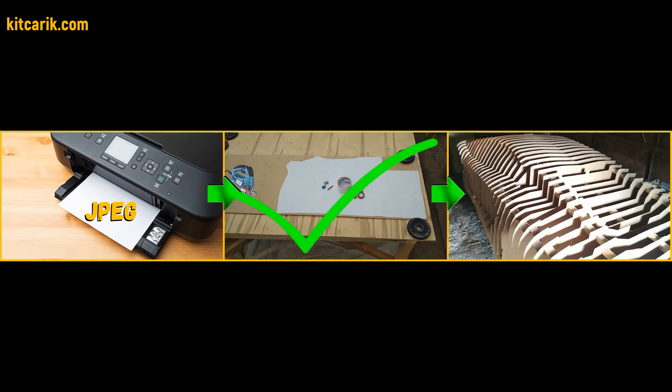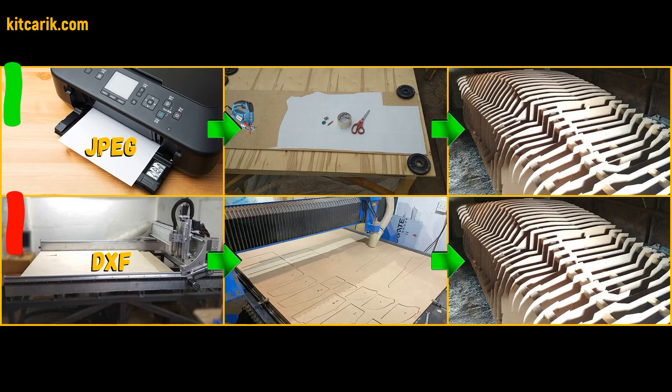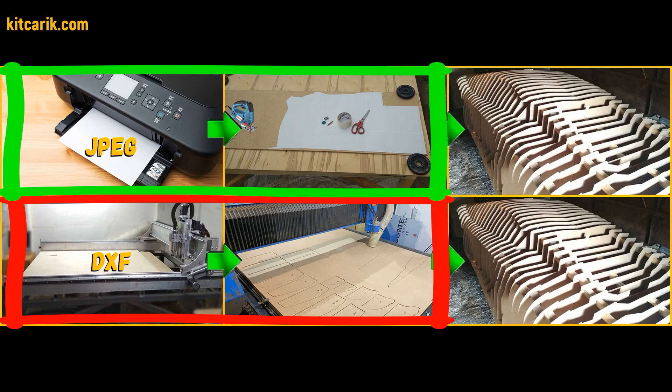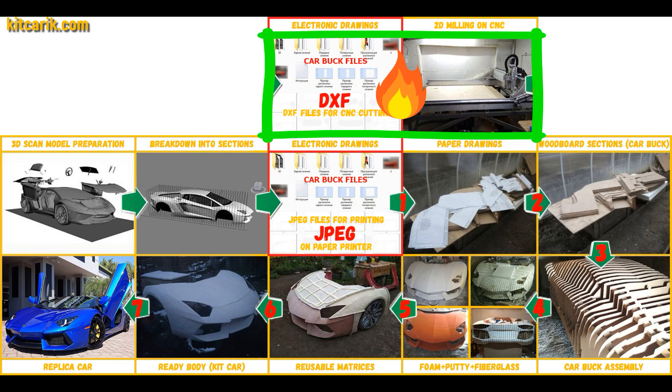Files are saved in JPEG format or DXF format — we offer both. This tutorial covers JPEG format. Why JPEG and not a format for CNC or laser machines? Because CNC machines are not available to many people, but a home printer or large plotter is available to almost everyone, and it is many times cheaper. If you do have access to CNC, since many companies offer this service in most cities, then it will be easier, better, and faster.